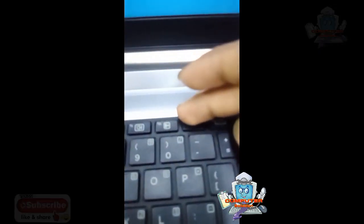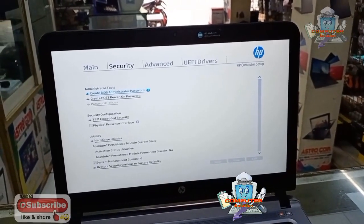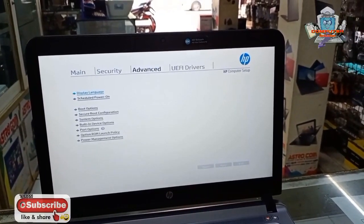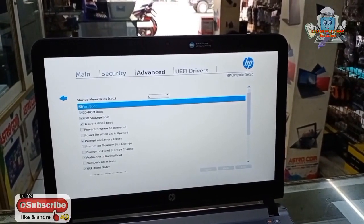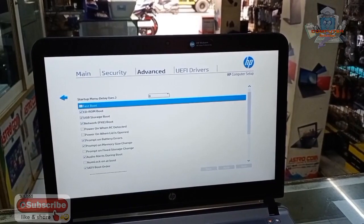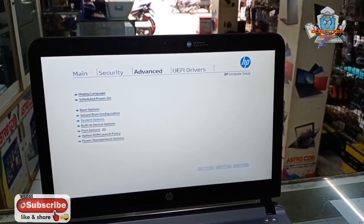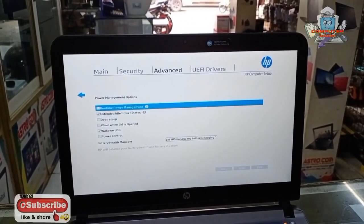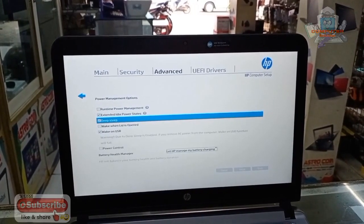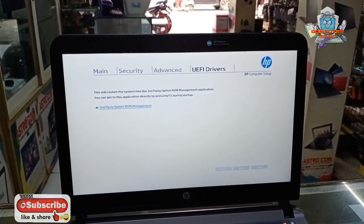Tombol F10 — nah di sini ada tampilan BIOS-nya, kita setting ya. Di sini checklistnya di-hilangin, passwordnya di-hilangin biar proses startup dan drivernya terdeteksi nggak ketinggalan. Terus kita ke menu Power Management Option — nah di sini ada Deep Sleep, jadi di-checklist aja. Biasanya gara-gara ini, Deep Sleep.